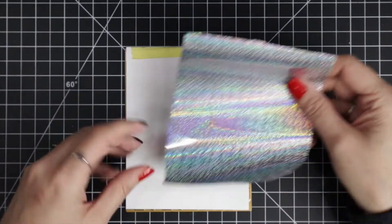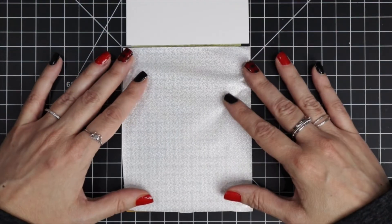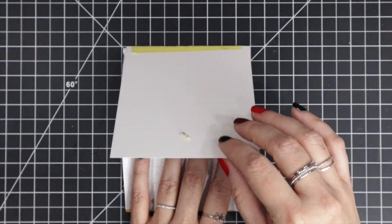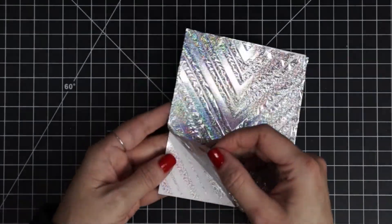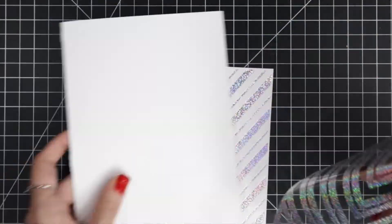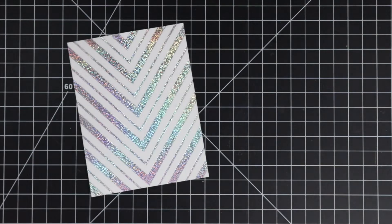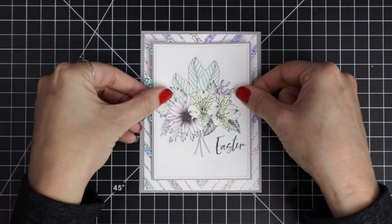Next I'm going to do a bit of hot foiling. I have a chevron hot foil plate from Pink Fresh Studio and I just taped in some holographic foil, then ran that through my Glimmer Machine and my die-cutting machine. I really am enjoying this hot foil trend — it's just a great way to add a bit of sparkle to your cards.